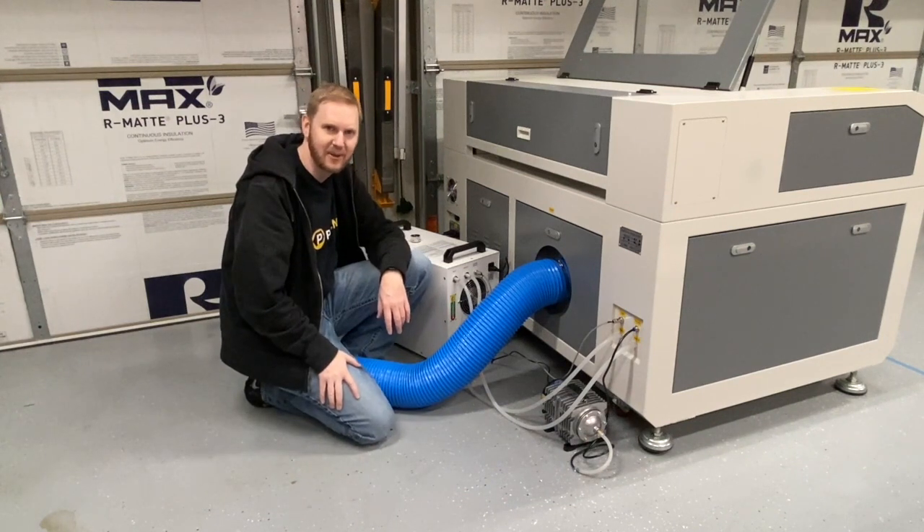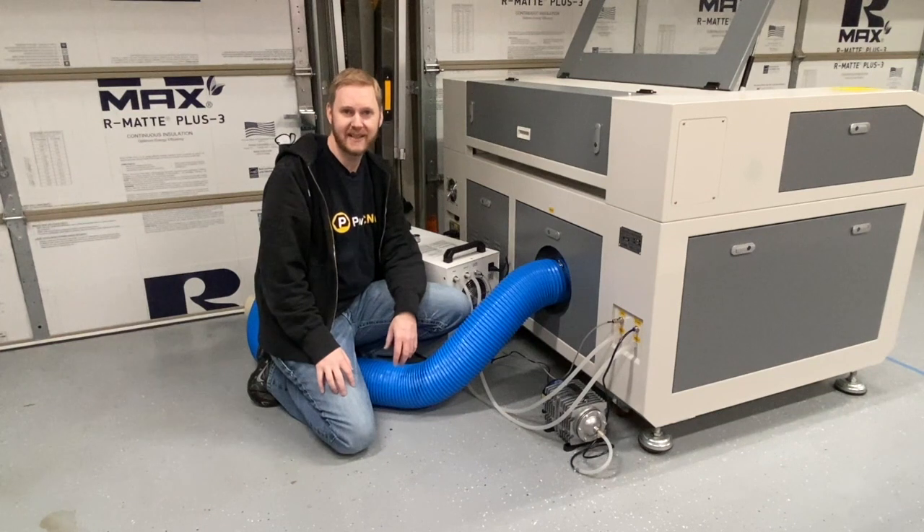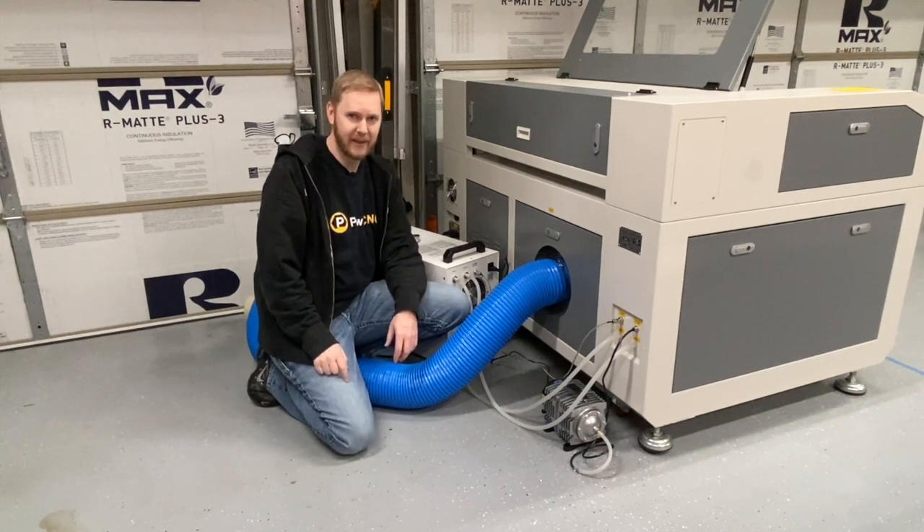Next up we're going to be talking about power and possibly turning it on for the first time. Remember, this is Danny with PwnCNC, and as always — don't just own your CNC, dominate it.